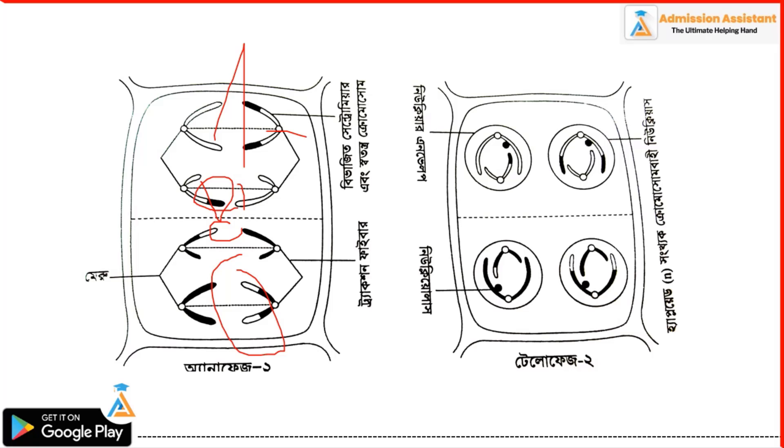Telophase 2. We are looking at the chromatin, the nuclear envelope, and the nucleolus. We can see the haploid chromosomes. We are looking at cytokinesis 2.